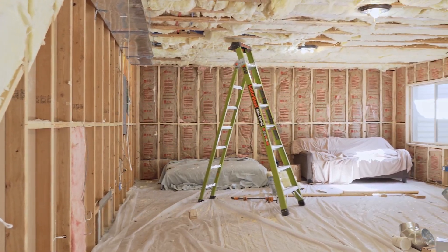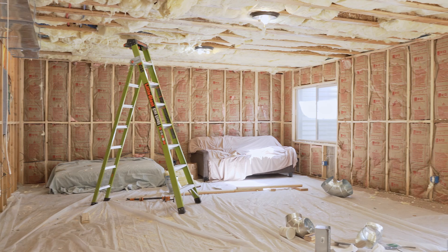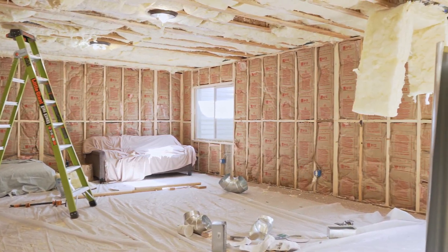Today I'm answering more of your questions with the second part of the Optiplex Q&A. I'm sorry if you hear any banging — I've got some construction going on down here, which will mean some changes for the channel as I'll be moving my filming into a new area. If you want to see updates on that, check out my social media or my YouTube community tab, which I'll have links to down in the description.